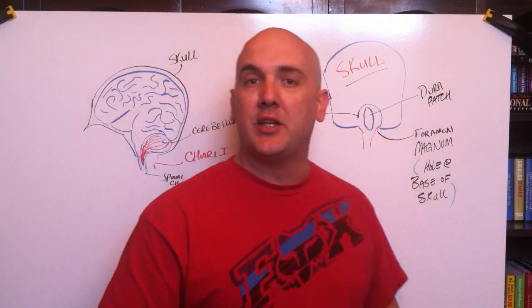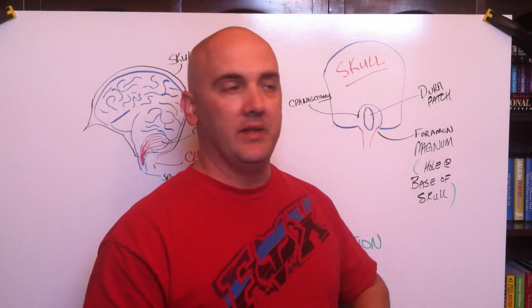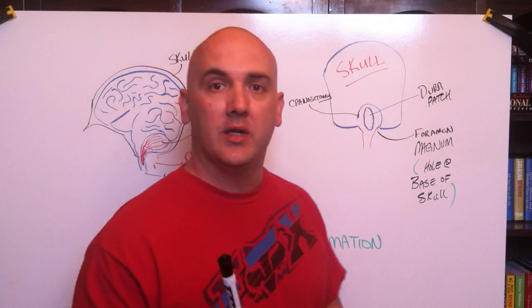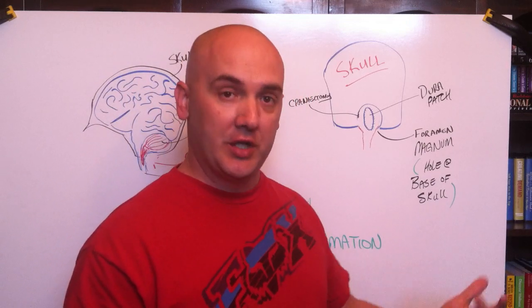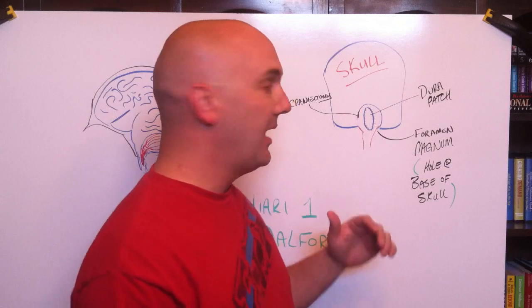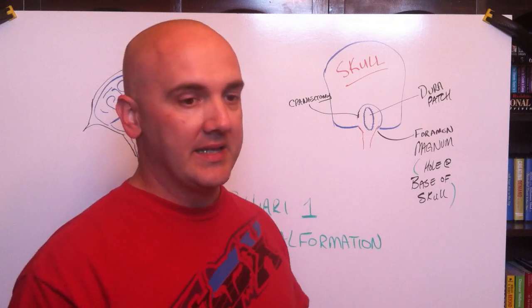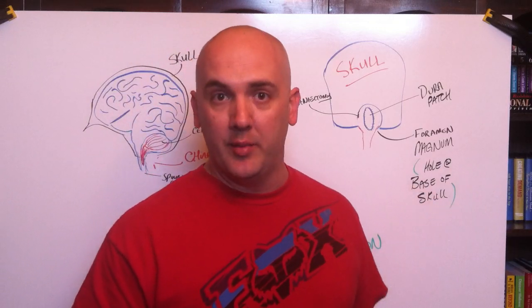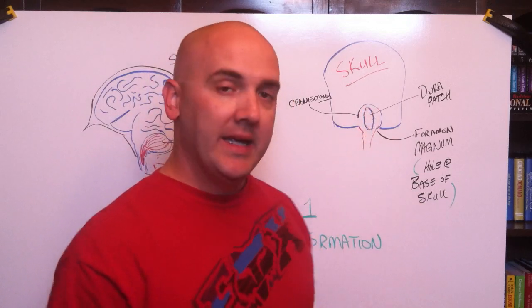Even though they've removed some of the skull to take the pressure off, the dura is still applying pressure, so they'll open that up too. I'm actually using Dr. Don Kim out of Houston — he's one of the top surgeons in the country for this. He actually handled Congresswoman Gabrielle Giffords' case when she went to Houston. I went to several surgeons and they all said the same thing, but I figured if I'm going to have the procedure done, I want to go to the best.